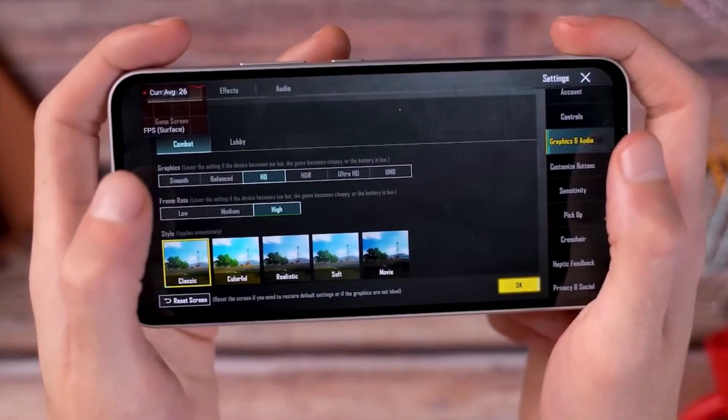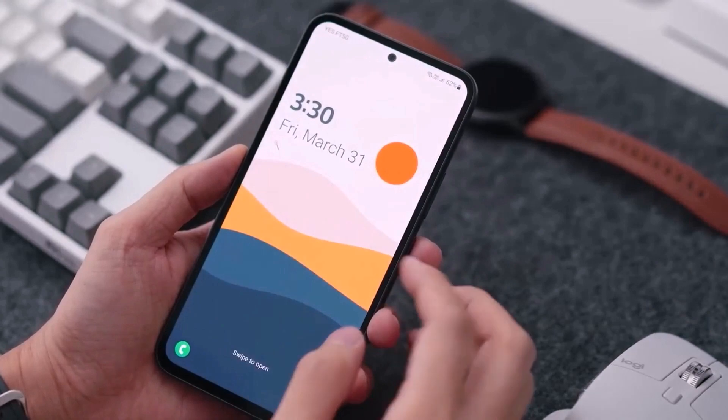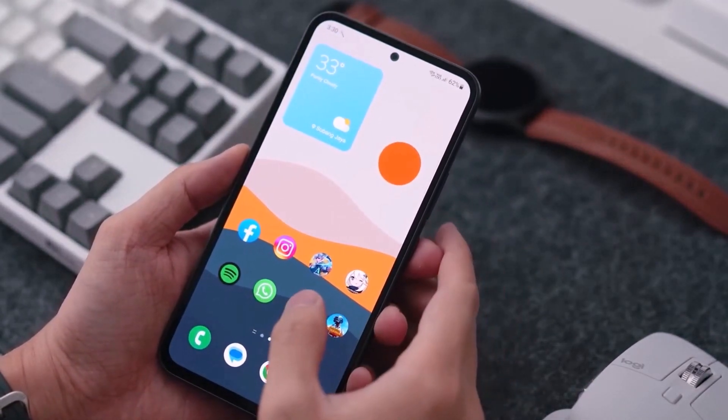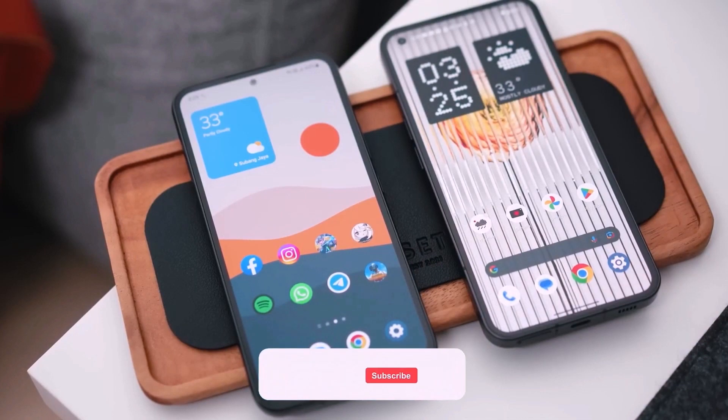However, it's still a big deal that Samsung is using AMD's graphics in a less expensive chip. They should also make sure that the phones or tablets with the Exynos 1480 have good cooling, so the chip doesn't get too hot and slow down its performance.